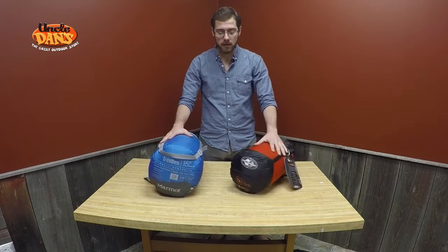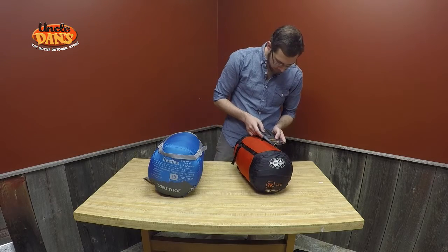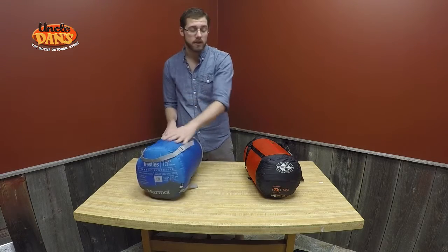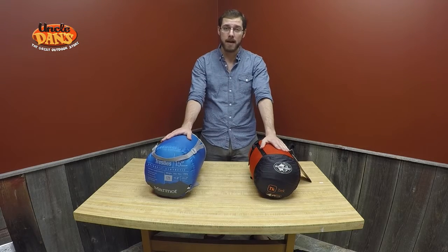Next up would be weight. If you look at the Sea to Summit bag here, you're only taking two pounds, 12 ounces. Whereas the Marmot here is three pounds, 14 ounces. So a little bit over a whole pound lighter for the down bag.